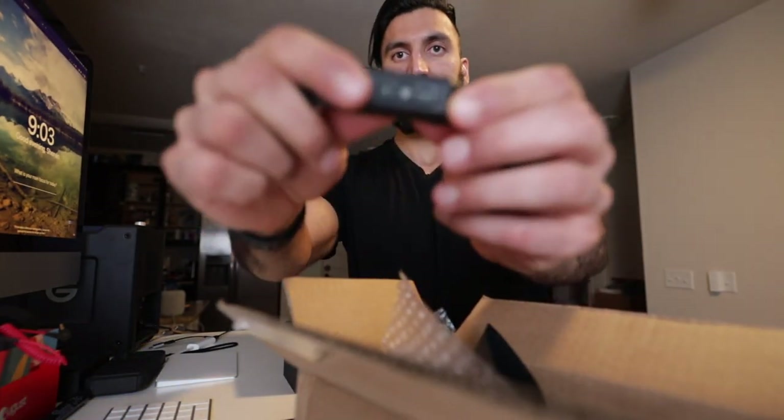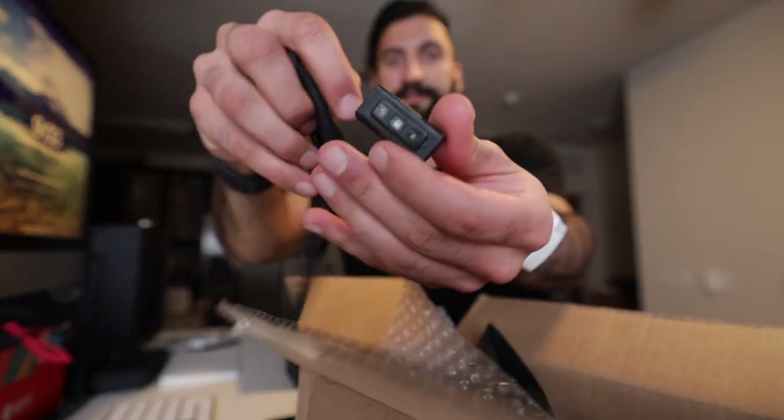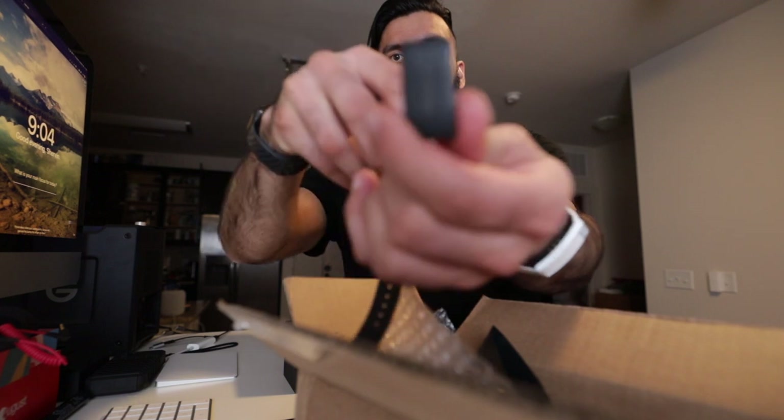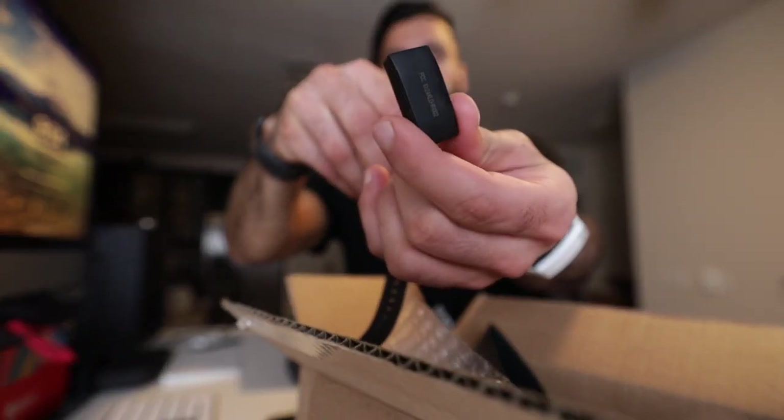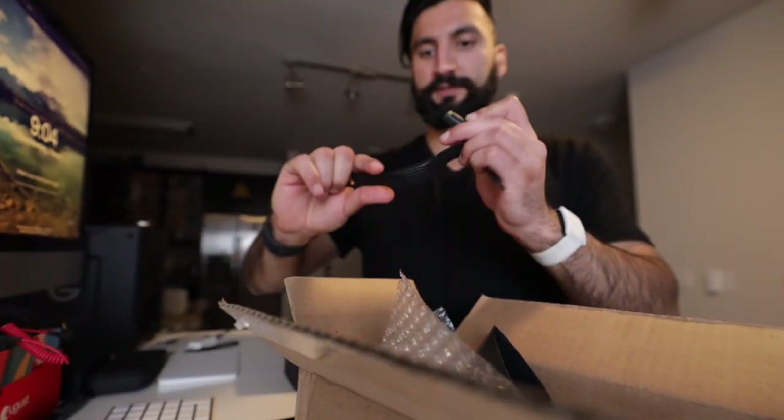On the inside, you can actually pop out the sensor — the device itself. This is what it looks like, just the sensor. And this goes inside of the wristband, which is pure silicone.